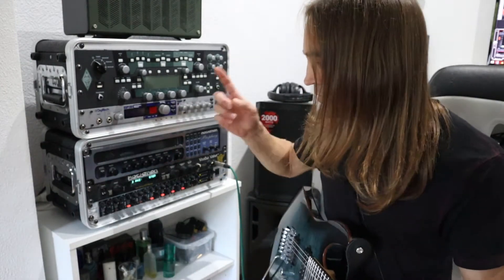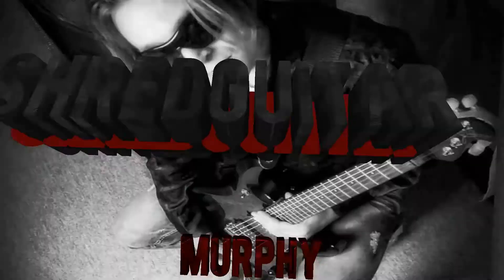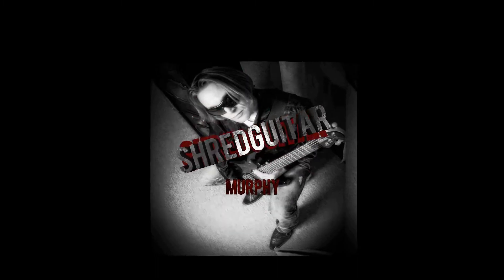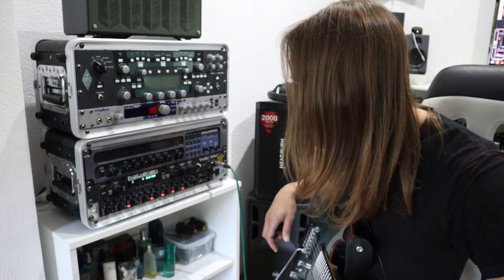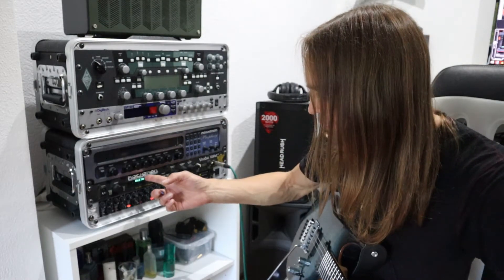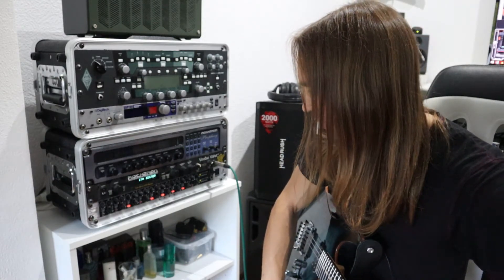Today I would like to introduce the mighty Rocktron Voodoo Wolf. For those of you older guitar geeks like me who are familiar with the 90s rack guitar units, you may have heard or played the Rocktron Voodoo Wolf, which was a very famous preamp in the 90s.